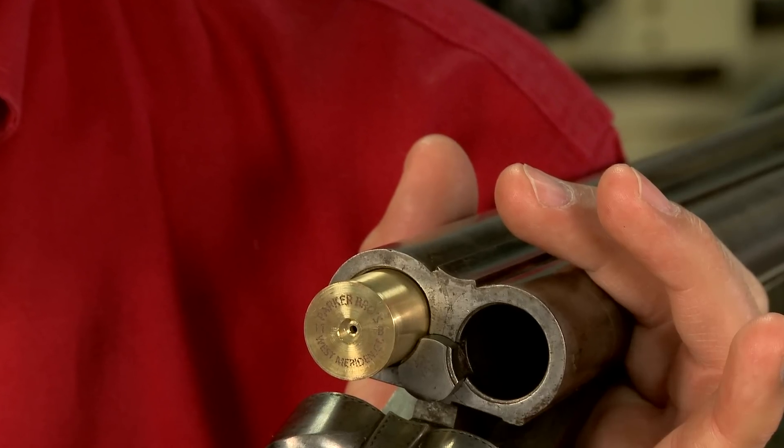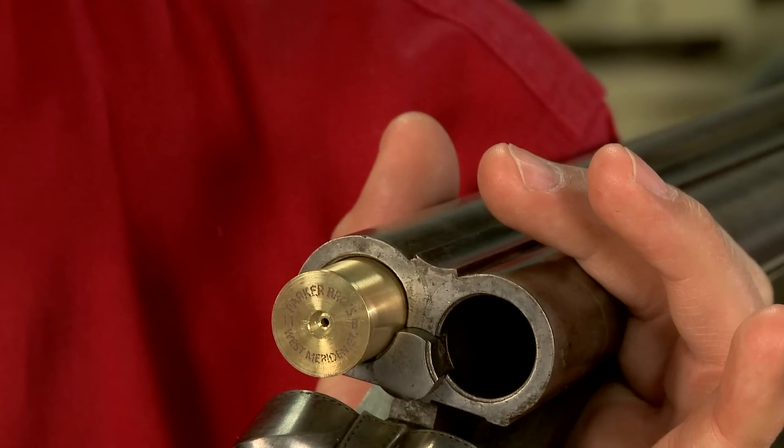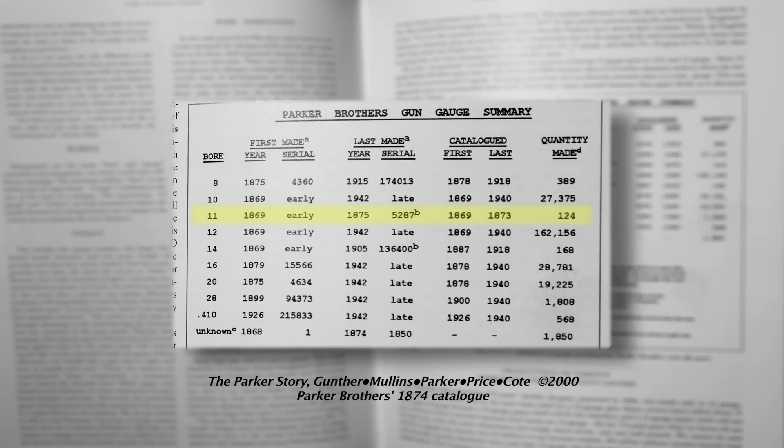This gun is in the rare 11 gauge chambering, and as far as I know, Parker was the only American manufacturer to have made shotguns in this gauge, and only for a few years. Parker also offered guns in 8 and 14 gauges.